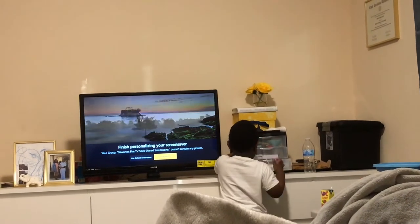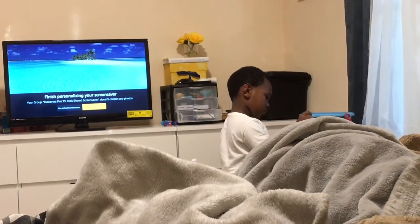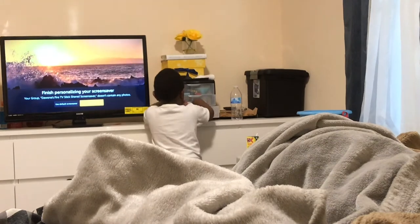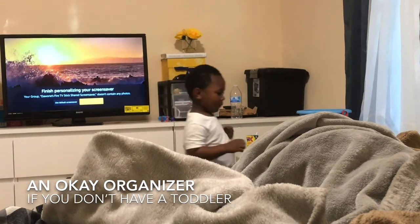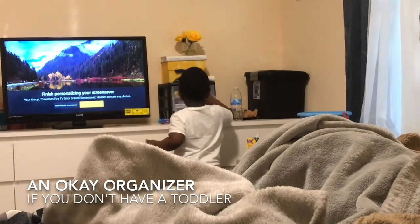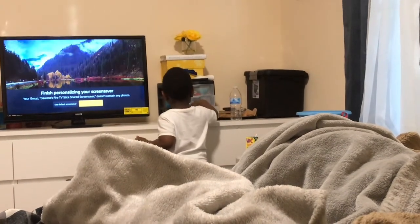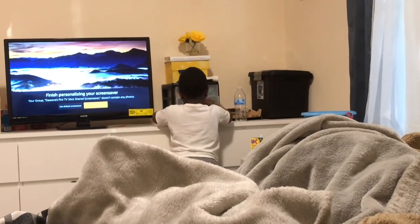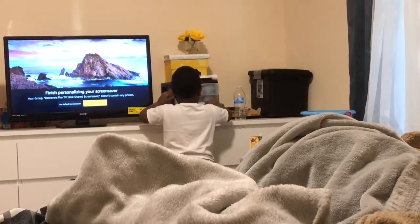Brody loves it. Here by my TV is where I used to keep my glasses in a little three-drawer organizer — which is his height and within arm's reach. Every chance he gets, he goes and takes my glasses out and tries them on his face. So I needed a new place to put my hats and glasses that were not within arm's reach of my child.